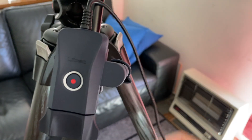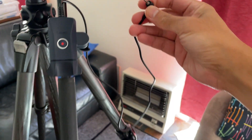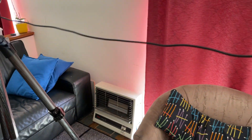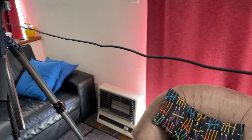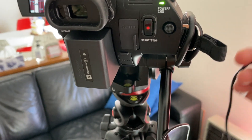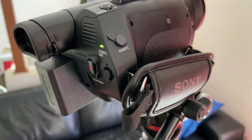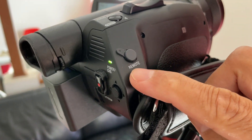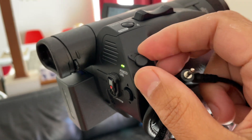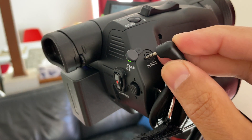The Live Back Zoom Control has a cable — I haven't measured it exactly, but it's about 40 to 50 centimeters, nearly a meter — so long enough. When it's close to your handy cam, on Sony handy cams they have the remote port, and the 2.5 millimeter jack goes right in there.